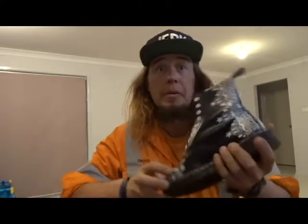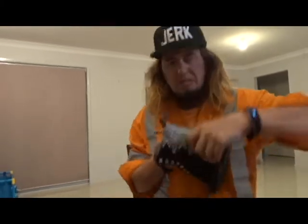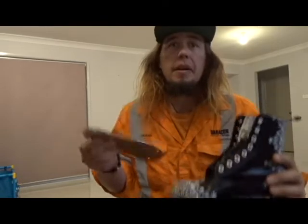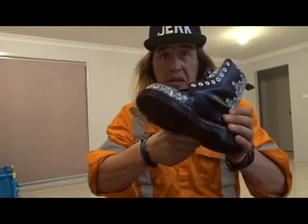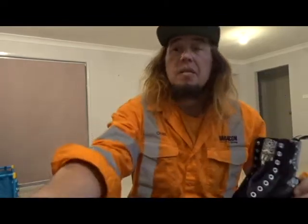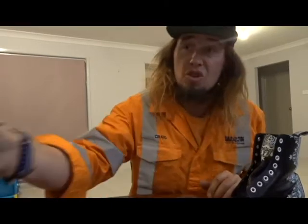All set up at the kitchen table - time to build some skates. I'll do a more in-depth video at some point about building a set of customs, next time we get around to doing one. But the basic premise: the steel plate goes inside there, the base plate goes on the bottom, bolts through - job done.